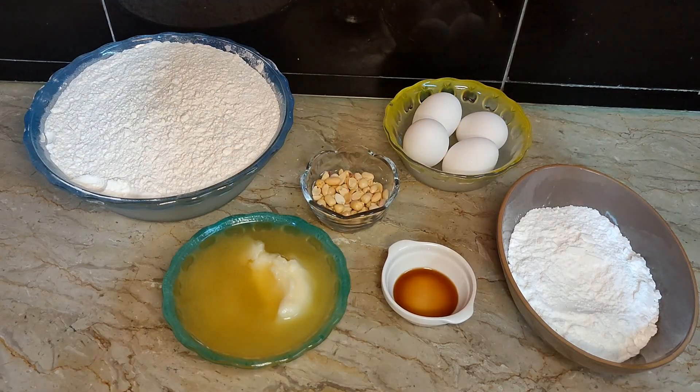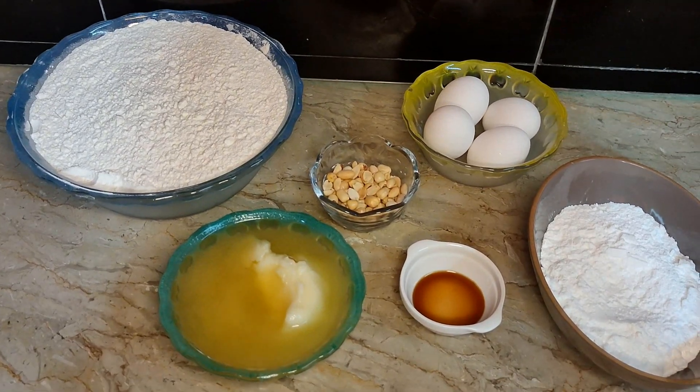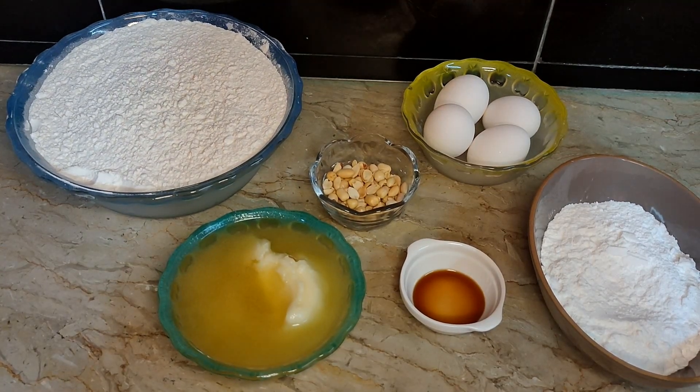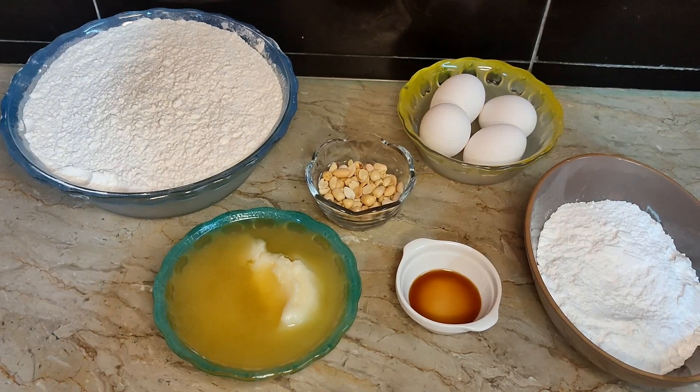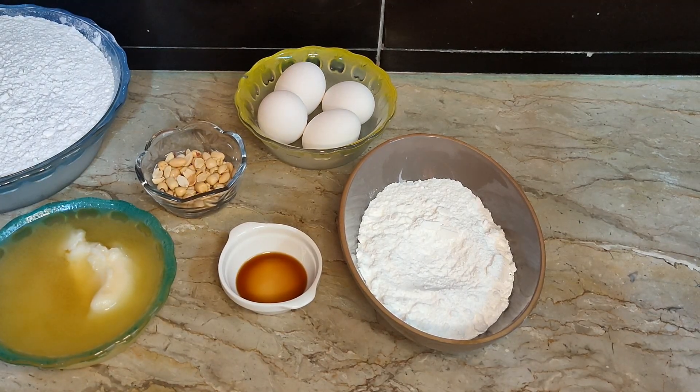As-salamu alaykum my dear friends. How are you all? I hope you will be fine. Today we are going to make biscuits in our kitchen. This is a very easy recipe. There are very simple ingredients with which we can make biscuits at home.